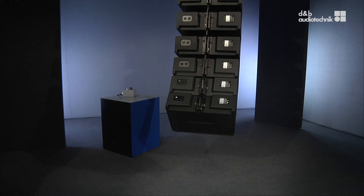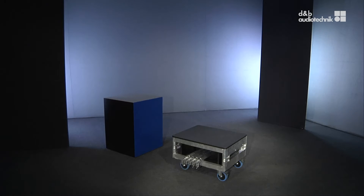Welcome back to the rigging video. In this part we'll show you the derigging process. To start with, prepare the touring cart. The derigging process works in sets of several loudspeakers.